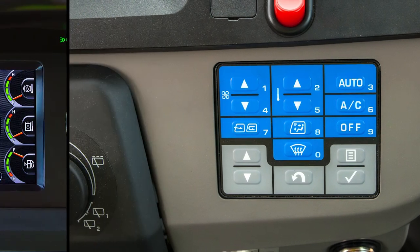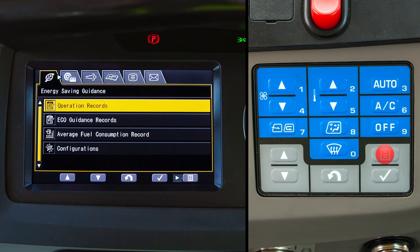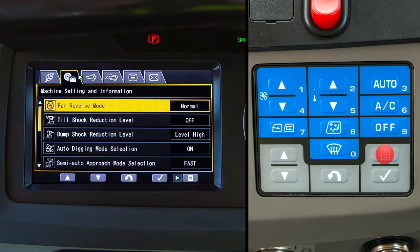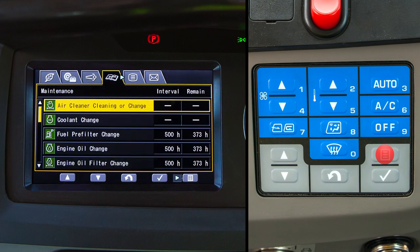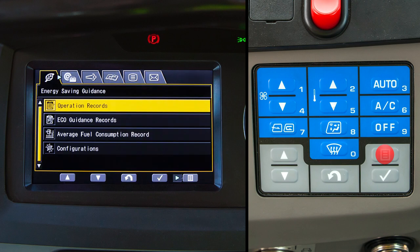Accessing the user menu from the main monitor screen is done with the menu switch. With one push of this switch, you will leave the main screen and go to the user menu. Pushing the menu switch again scrolls to each of the tabs on this display from left to right. If you pass the tab you want, just keep pushing the menu switch and you'll come back around again.